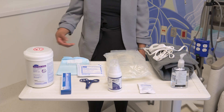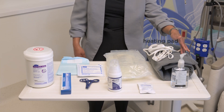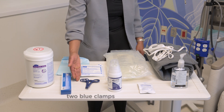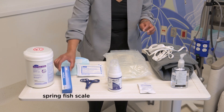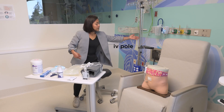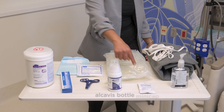Supplies you will need are the blue pad, heating pad, two blue clamps, ultra bag, hand gel, spring fish scale, IV pole, gauze, alcavist bottle, and mini cap.